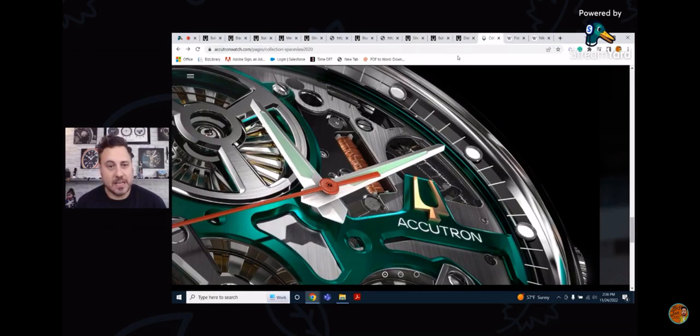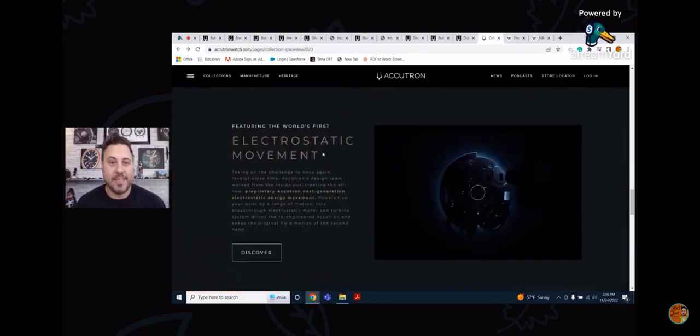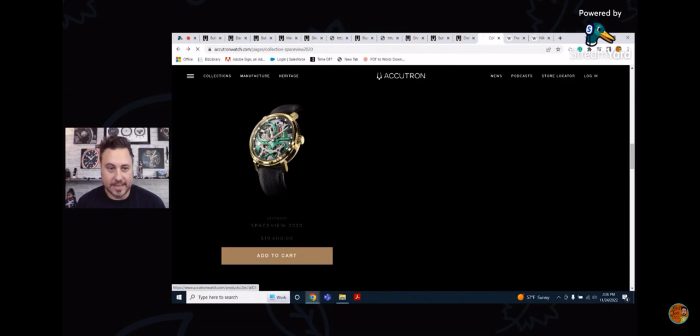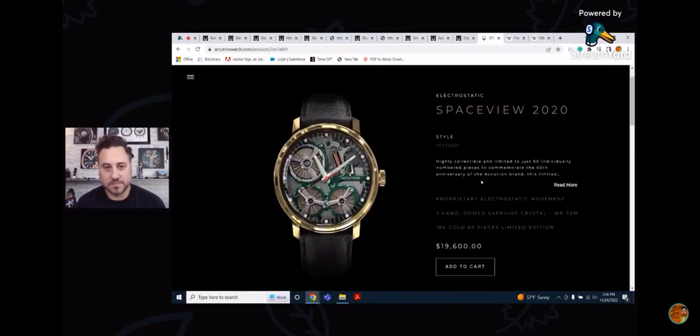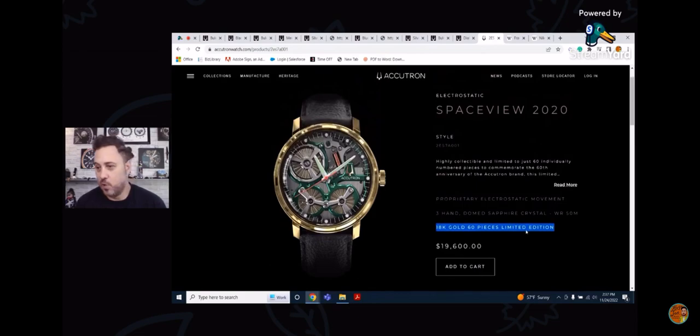Lastly, I wanted to talk about Bulova's most expensive watch in their collection — the $20,000 Accutron. The 2020 Space View, priced at $19,600, limited to 60 pieces, in 18-karat gold. Really, really cool. I do own an Accutron from the original era with the bowtie lugs, and this one pays homage to that. It features electrostatic technology, whereas the one I own was the first true all-electric watch. Very, very cool.